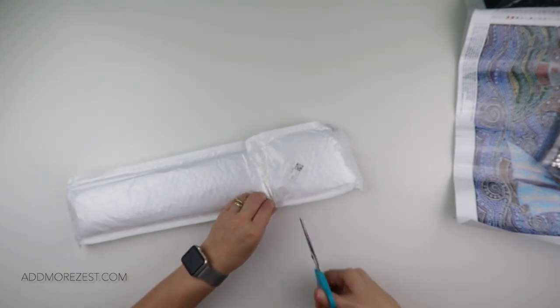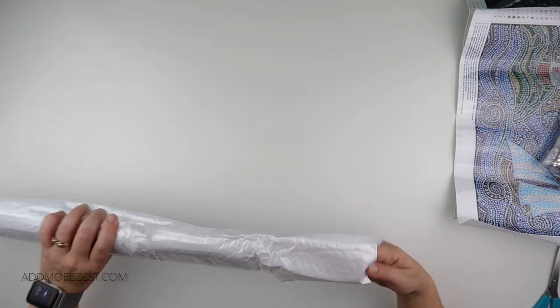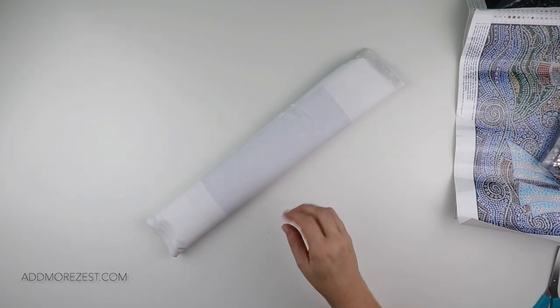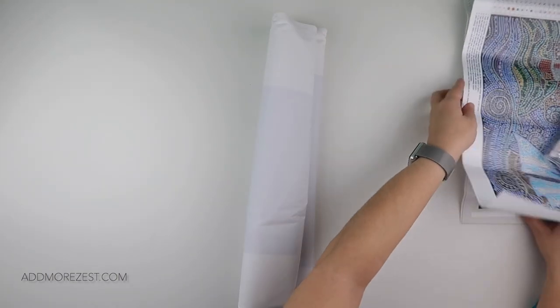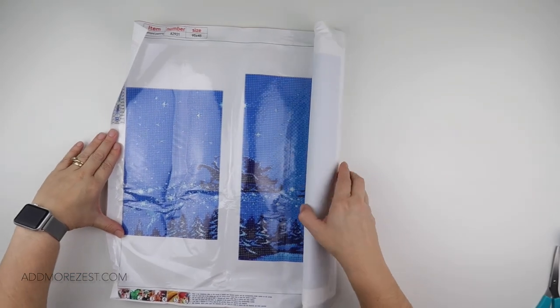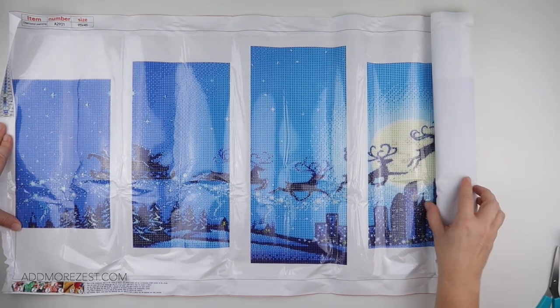Last but by no means least, let's go for the one that's going to take over my desk. It is actually a multi-panel, so while this is a big one you can cut it down into bite-sized chunks. Oh, this is the Christmas one as well — look at this!